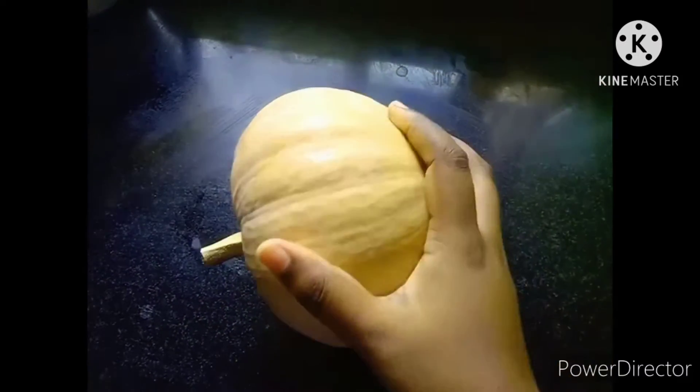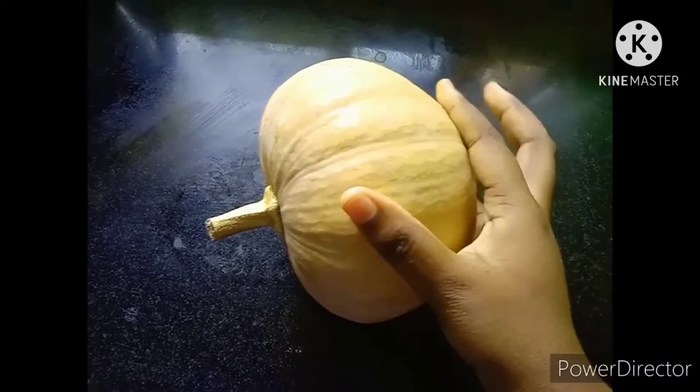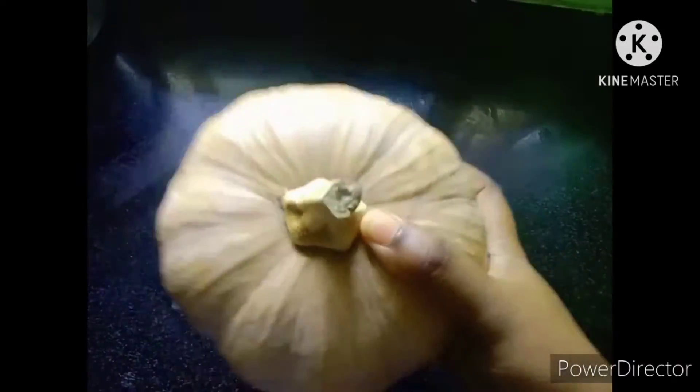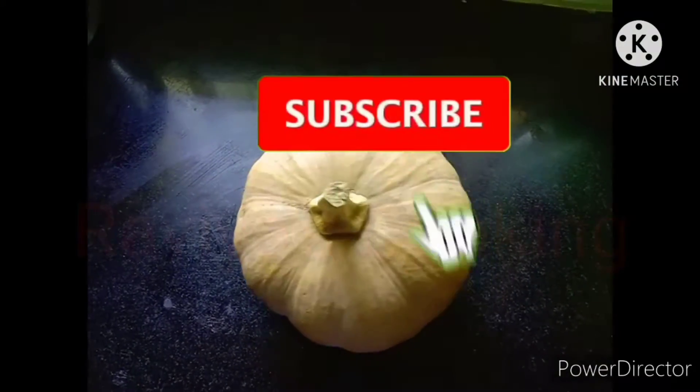Hi! Hello! Welcome to Raviya's Cooking! And now we are going to make a parangika. If you don't like this, subscribe to Raviya's Cooking channel. Let's do this video.